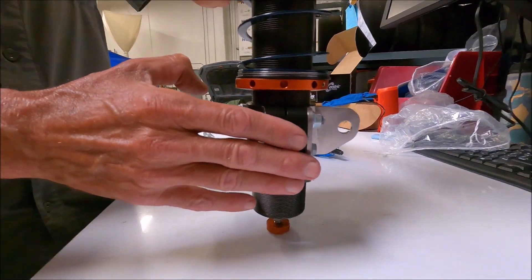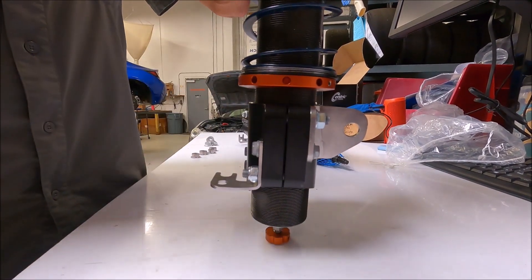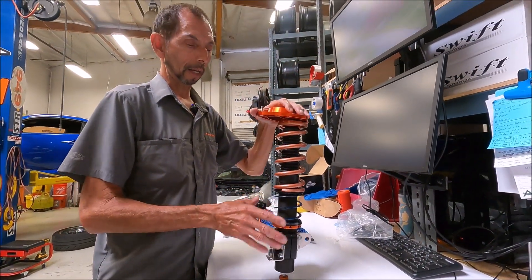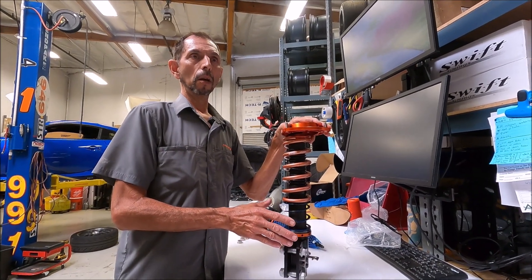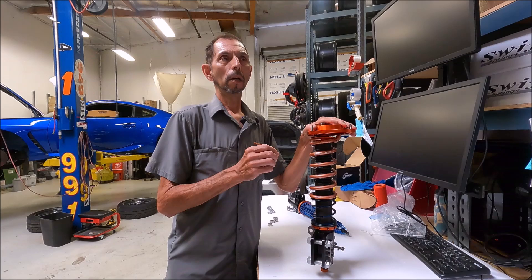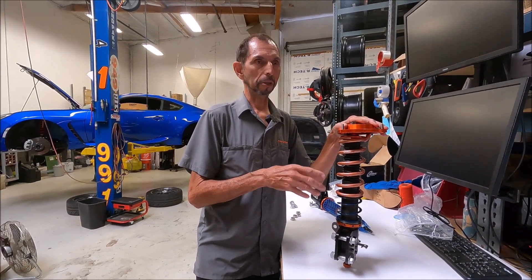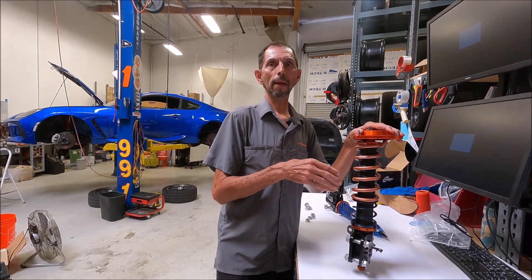When we ship these to you, this is already a preset height, so don't loosen these and play with them unless you're going to do a travel check. The reason we do this is this setup is optimized for the real common 86 autocross and track wheel and tire setup, which is typically a 17x9 wheel and a 255-40-17 tire.